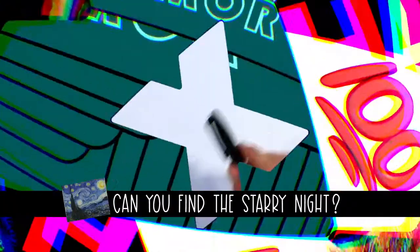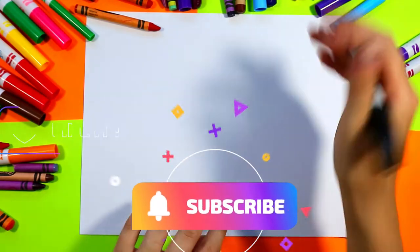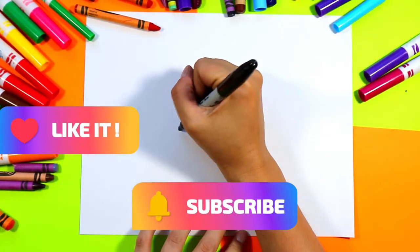Teachers, don't forget that you can find all my fully planned and engaging art lessons in my TPT store — simply search Mizartastic on TPT. Alright, we're going to begin our emoji for summer vibes by starting off with the mouth and then we'll build our emoji around it.